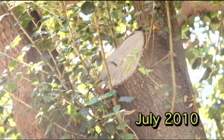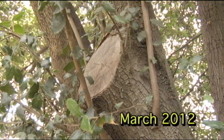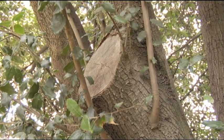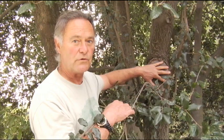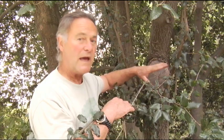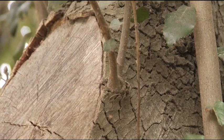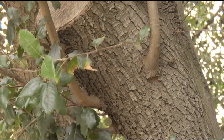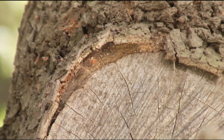We have allowed epicormic and adventitious shoots to occur on this site. All of these adventitious shoots that have arisen around this wound show that the tree is actively responding to this injury. The tree knows it needs to cope with and heal this wound. As arborists, we have to allow these epicormic and adventitious shoots to occur around the edges of this wound to speed cambium deposition and closure of this very large wound.